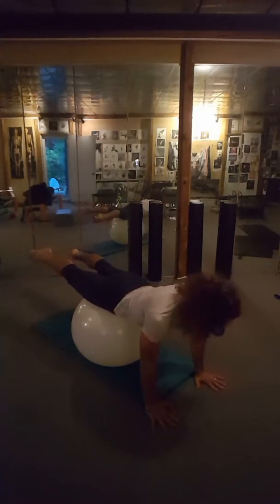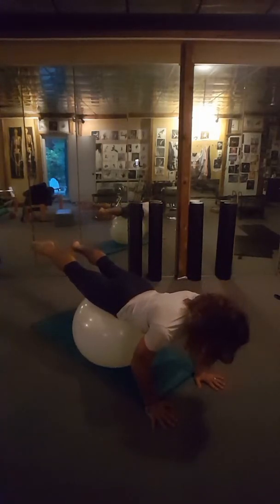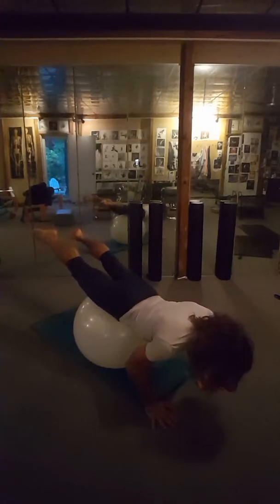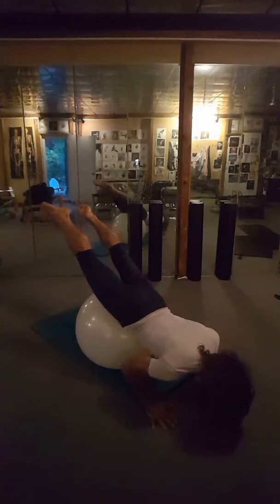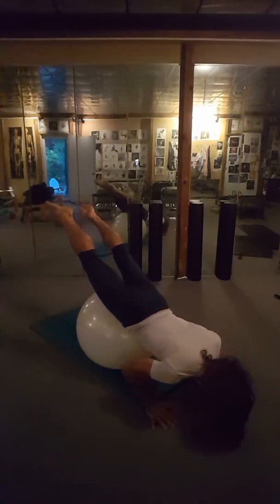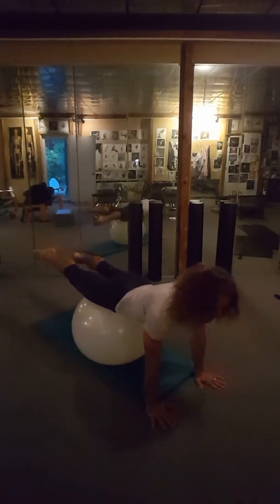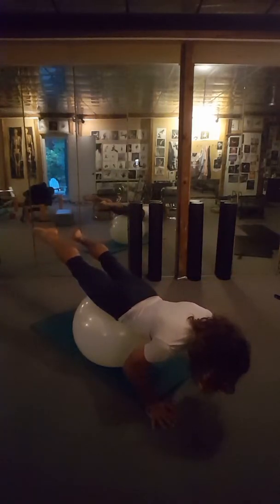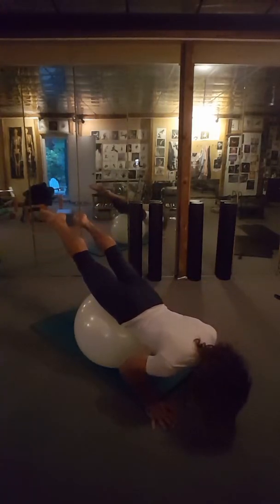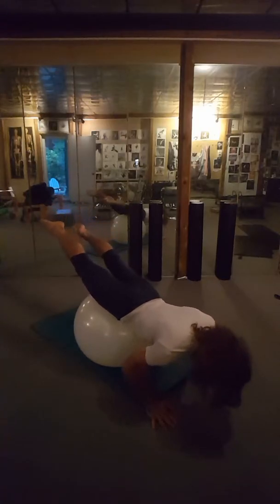As I bend my arms, my neck stays long. Your legs go up. My hips are going to slightly get into the ball that way I don't fall off it, and then you lift up. We're going to do this two more times. You want to imagine your body's like a seesaw — so when you go down you keep everything straight, and then you go back up.